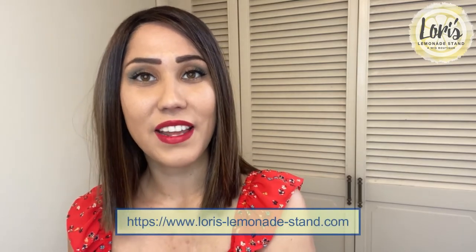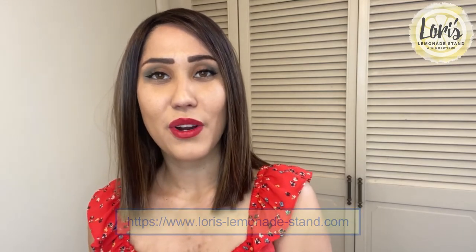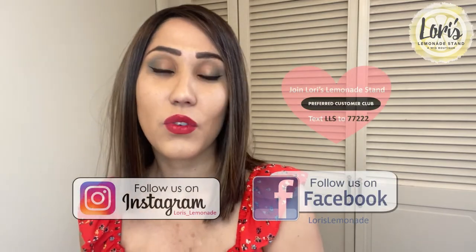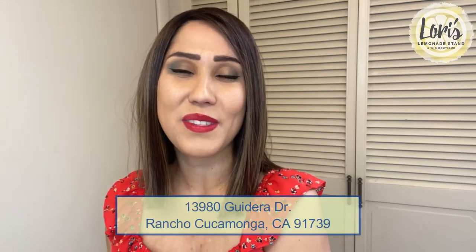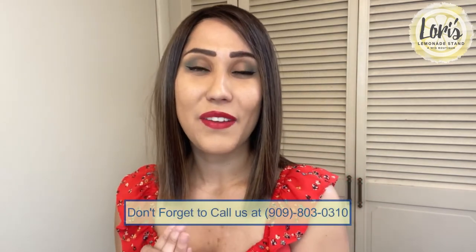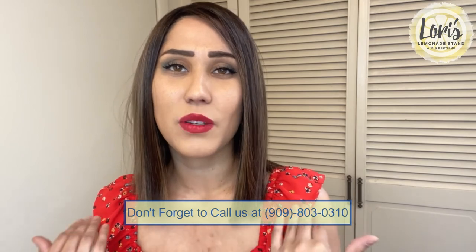If you are interested in checking out Cheyenne, please check out Lori's Lemonade Stand. You can go to her website at Lori's-Lemonade-Stand.com, and you can also check out her Instagram at Lori's-Lemonade. And if you're in the local area of Rancho Cucamonga, you can book an appointment and try on some wigs yourself. This wig comes in a lot more bold colors if you're not into solids, so definitely check out Cheyenne — it's a really pretty wig and a pretty cut. Thanks for watching and I'll see you in the next one.